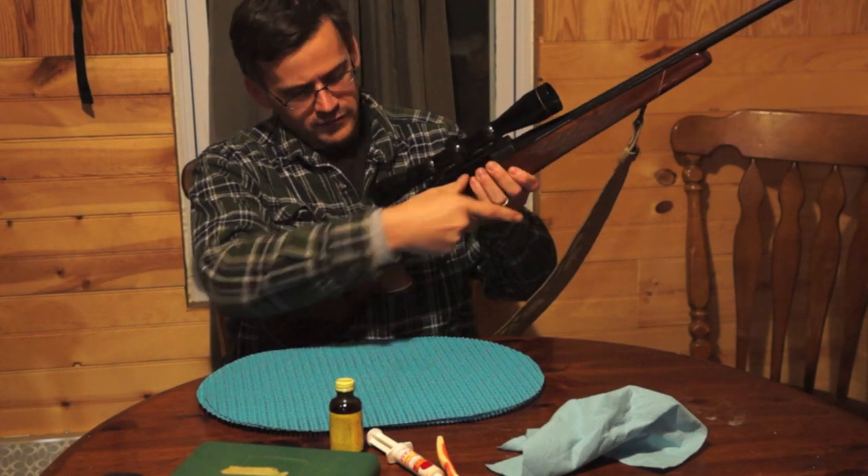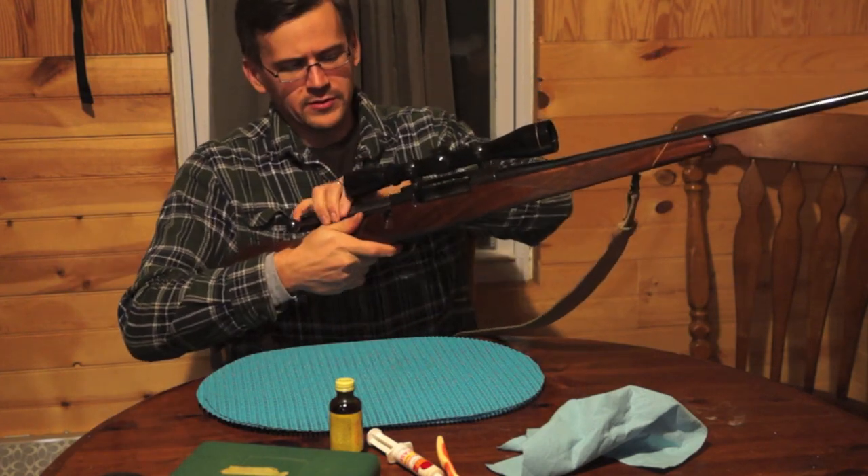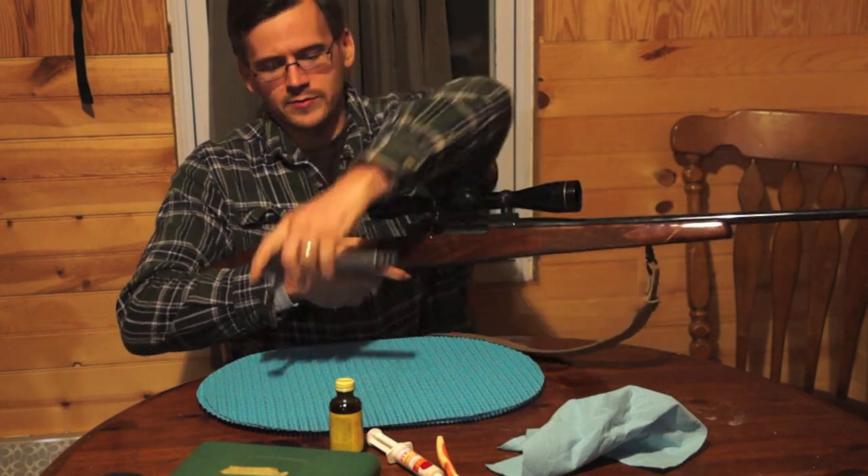So this is empty. Safety check. Release the bolt. Pull out the trigger and the bolt comes out.